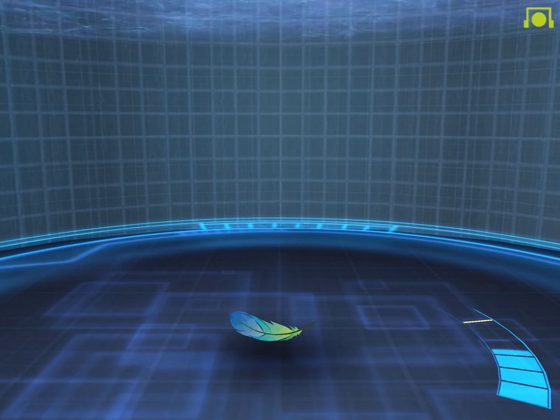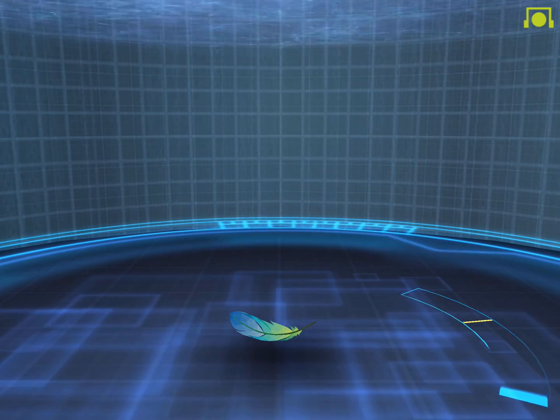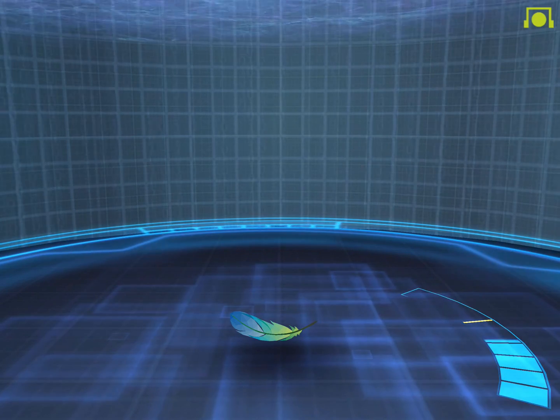Keep yourself relaxed and your mind calm for just a few more seconds — you will hopefully hear the feather disappear.